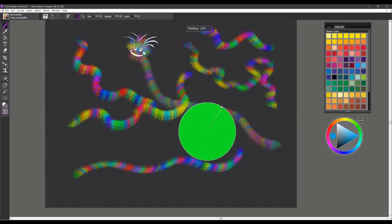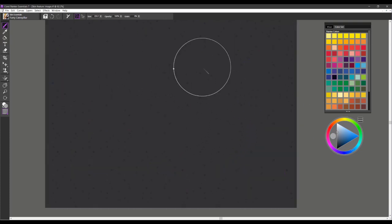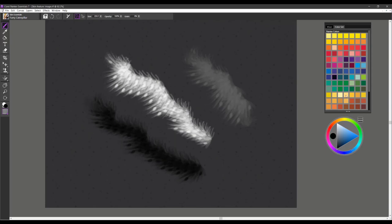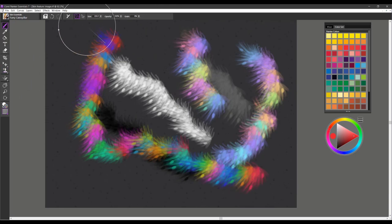I could also see using it at a large size where you might want to create little furry creatures, little hairy troll hair tops. I can see all kinds of fun things you could utilize it for — even things like the look of plants or foliage on the ground. You can also use it in grayscale — here it is in white, here in a mid gray, and here is black. It will also pick up those colors randomly from your color wheel. That is the brush called Furry Caterpillar.